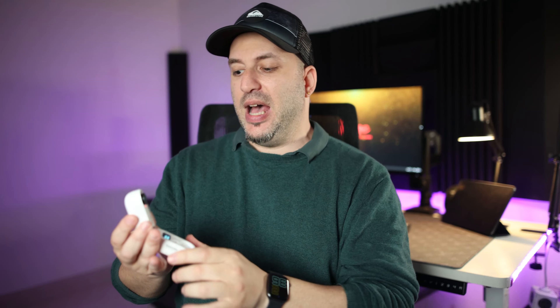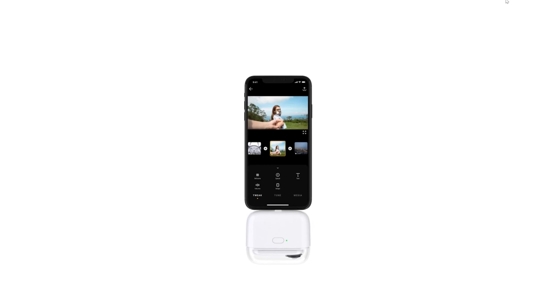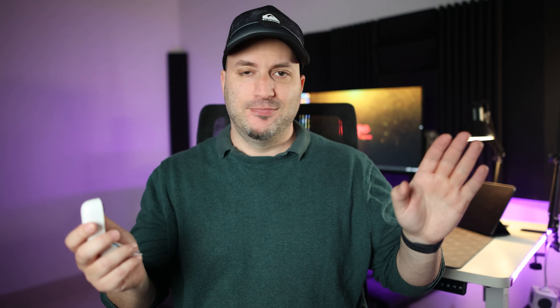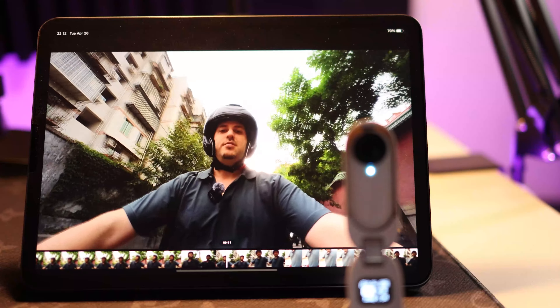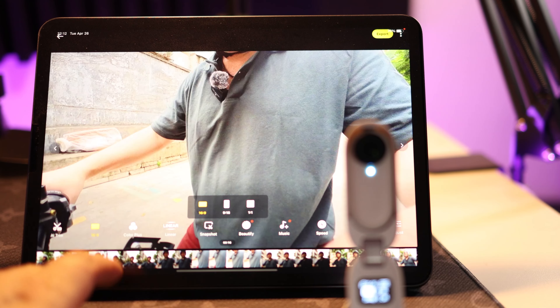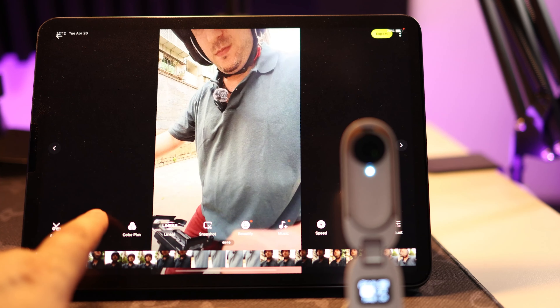The other thing they updated is the charging case. Before, the charging case was kind of useless to be honest — it was for charging but also to get the video out you had to physically connect the camera to an iPad or iPhone because it only had a lightning connection, unless you had a cable with a micro USB port. Really not cool. But now we have Bluetooth, so it connects wirelessly to your camera — Android phone, iPhone, iPad, it doesn't matter anymore.